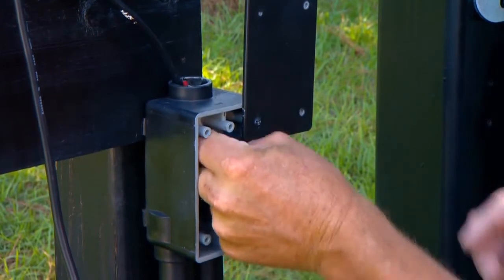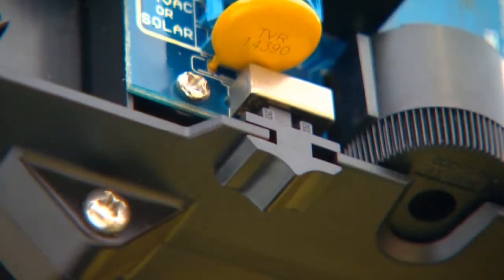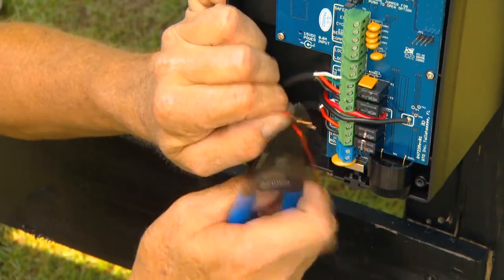Bring enough wire up through the PVC conduit to reach the control board. Make certain that the control box power switch is off. Strip 3/16-inch of insulation from the low voltage wires.